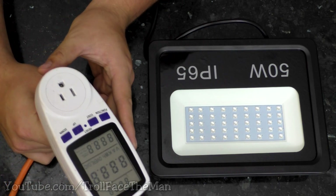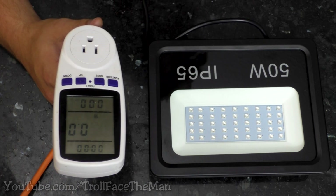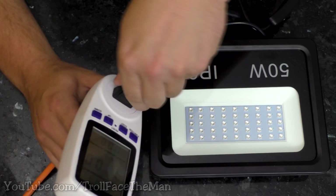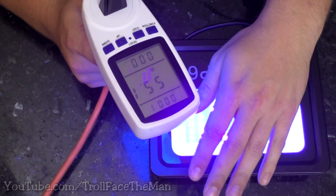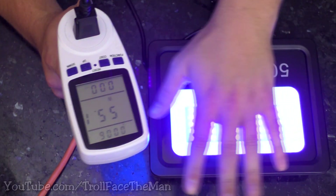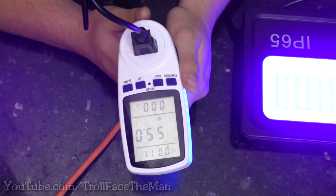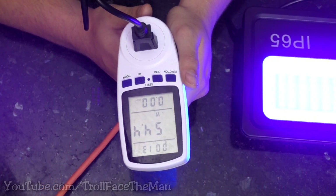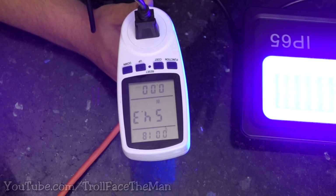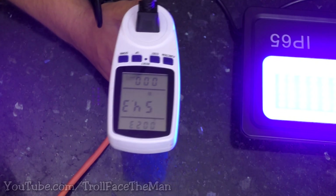I got a cheap power meter that tells us voltage and wattage, and I plugged it in. Ooh, yeah — I can feel that's roasting my hands. I can feel the potentially adverse UV effects of that already. A 55-watt draw. I'd have to say that's pretty good, definitely within their specifications. It would make sense — about 1 watt per LED and a few watts for losses in the power supply.